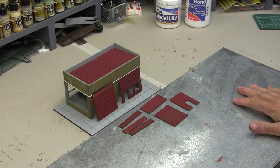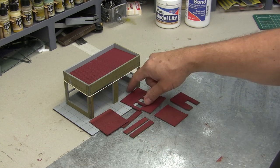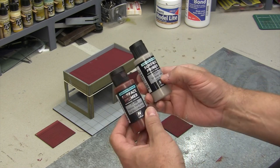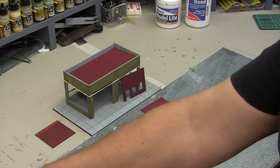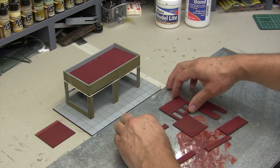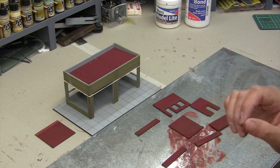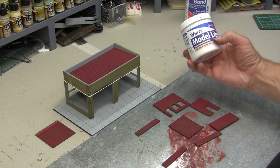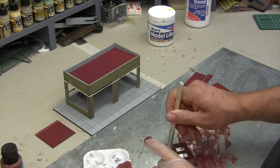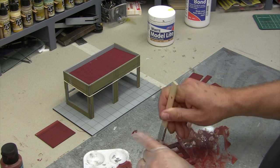The undercoat is now dry on all pieces. Next we need to paint the brick walls themselves. I have mixed German Red Brown and Israeli Sand together to come up with a brick color. I'll be using a sheet of plastic to do the painting on. We'll do one side, let that dry, then roll it over and paint the other side. We'll put those pieces aside for a good 24 hours to let them dry before we do the mortar joints with the Model Light from Deluxe Materials. It's a little bit of a scrubbing action — we want a nice coat but don't want to fill the mortar joint lines.